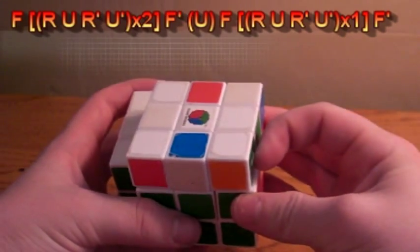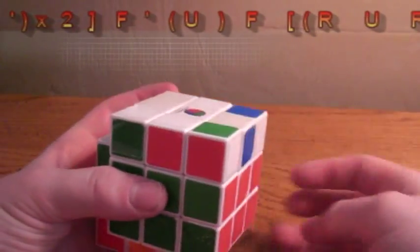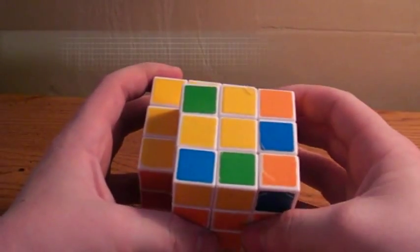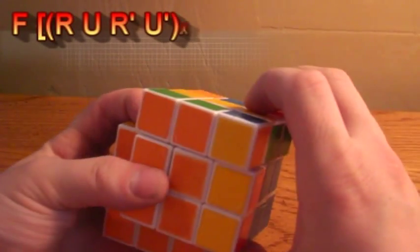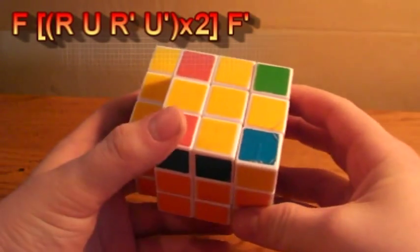Now you will have the line — turn it horizontal, and do F, R, U, R', U', F', and that will get you to the top cross. If you have the small L, position it in the top left, and do F, R, U, R', U' twice, then R, U, R', U', F', and that will get you there.